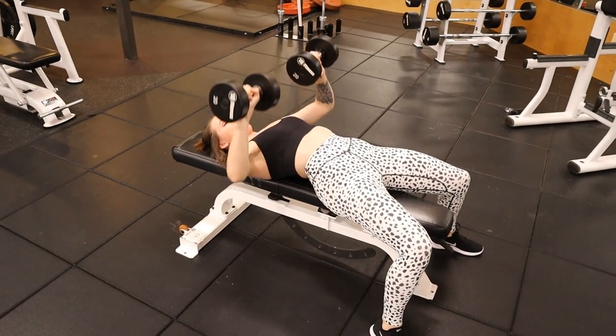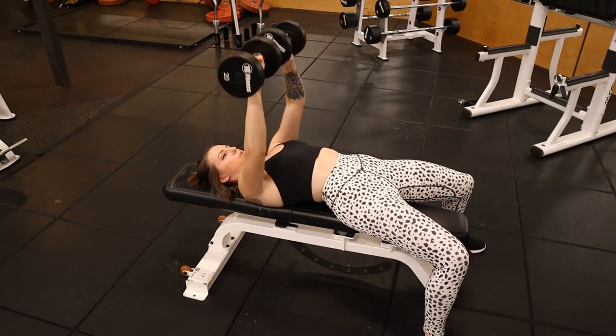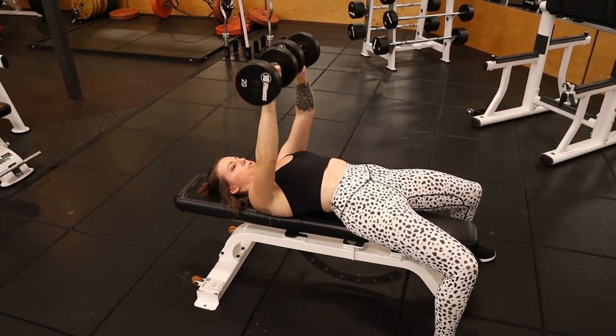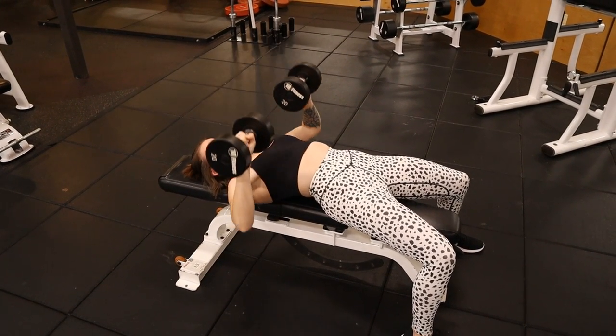Now we're moving into the last part of the upper body day: chest and triceps. It's literally one movement each. If chest and triceps are goals you're working on, maybe add in another movement, but personally not my goal. For chest, I just do a dumbbell chest press — you lay down on the bench, press, and engage your chest. Three sets of ten to fifteen reps. I don't love working out chest, but I do love the soreness in that region after a good chest press workout.